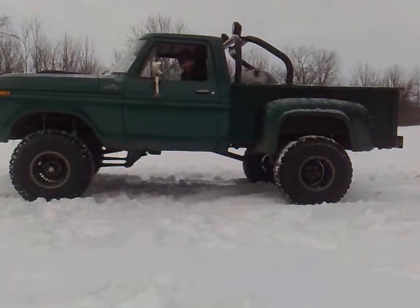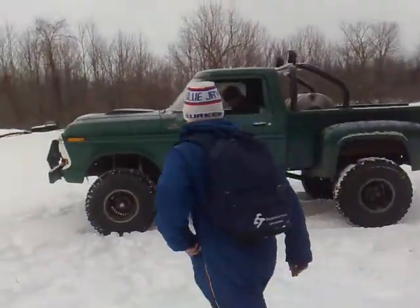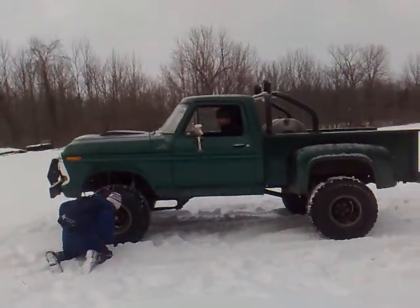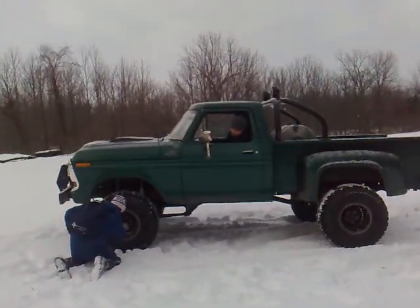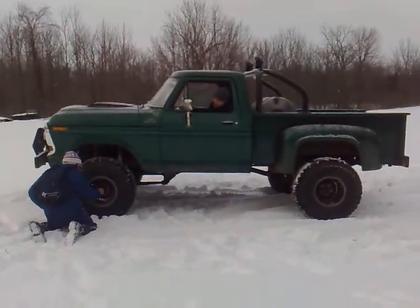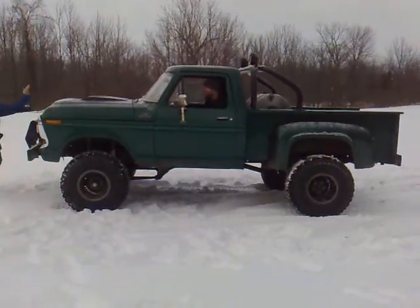What about my front axle? Yes. You turned all the way around — I'm not sure which direction. Nice.